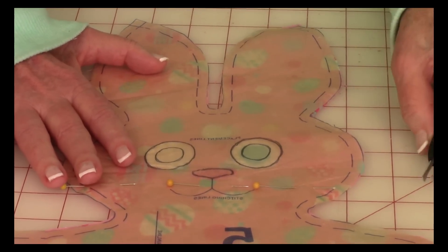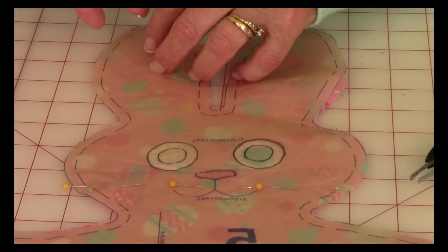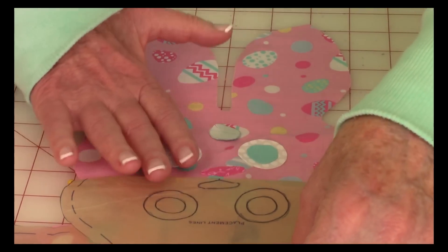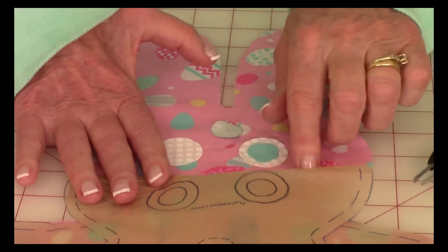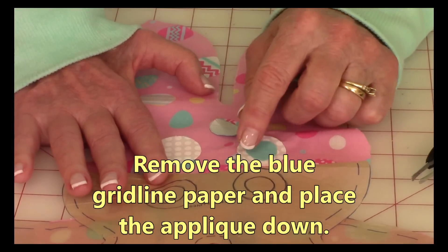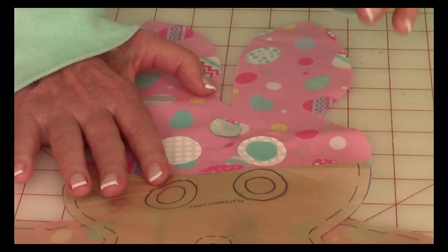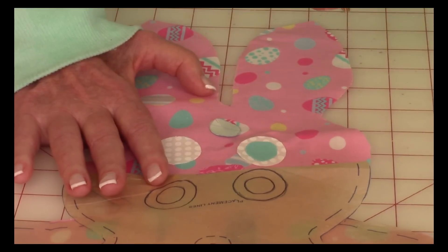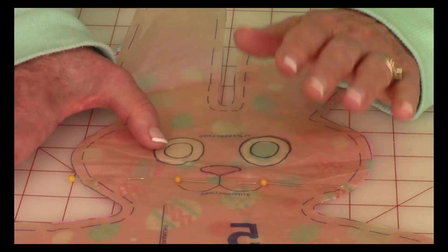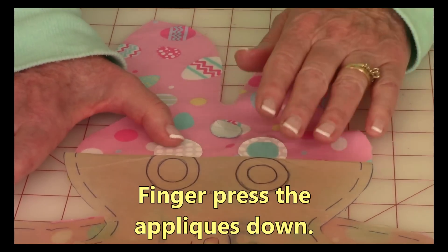It also helps to have a pair of tweezers because hands can be clumsy with really tiny things. After you've pinned it down, fold the pattern piece back — I started with the nose, folding it back exactly where the nose starts. Then take the backing off the appliqué piece and use your tweezers to set it down. If you don't like where it's placed, you can still lift it. Once it looks right, go ahead and finger press it down. Do that for all your pieces.